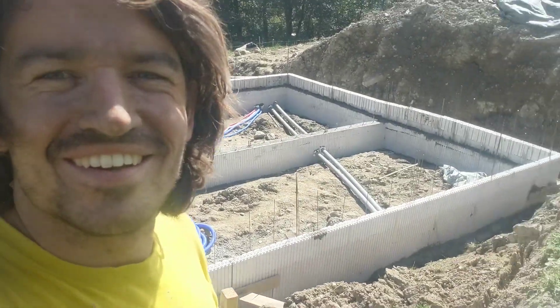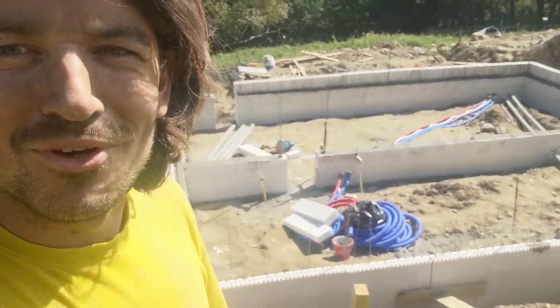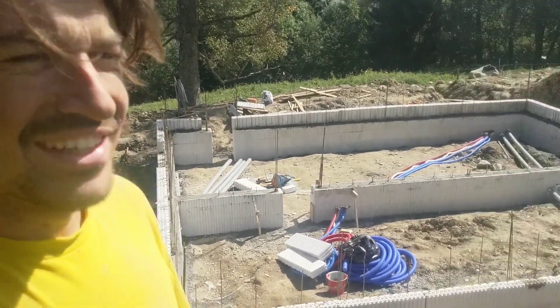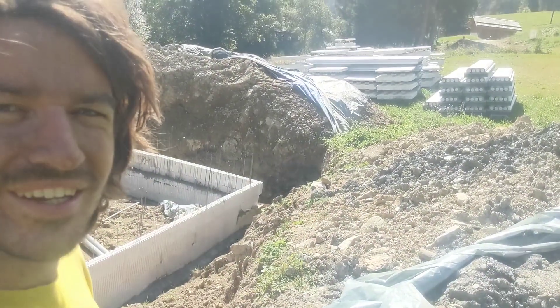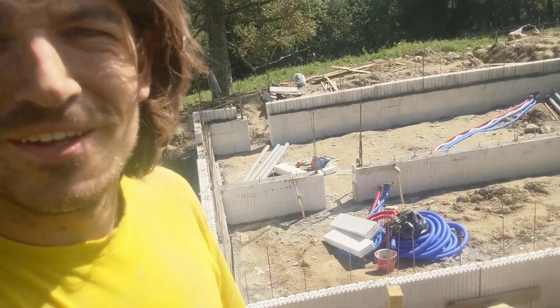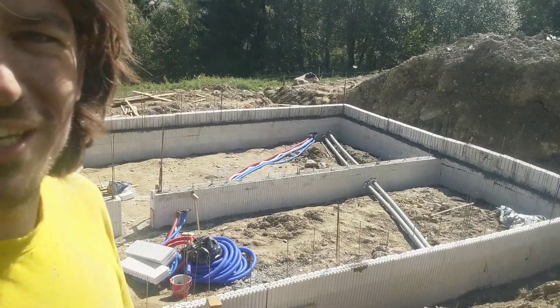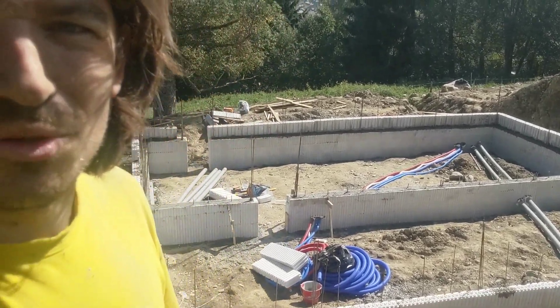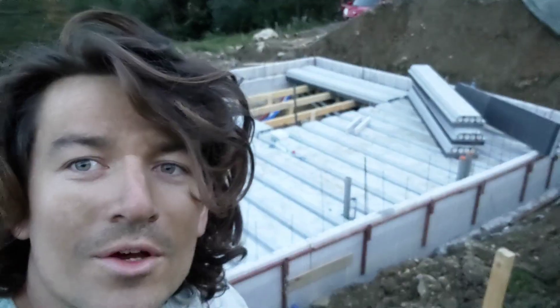It's starting to look more like something — so exciting! The next step is to put all the flooring in. We had to cut some of it to make the level right again, but now I think we're pretty good on level, so hopefully a good next step is coming soon.